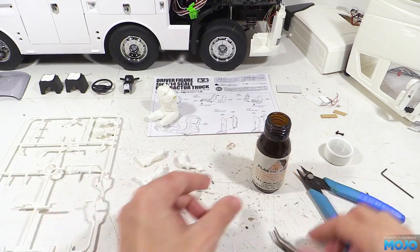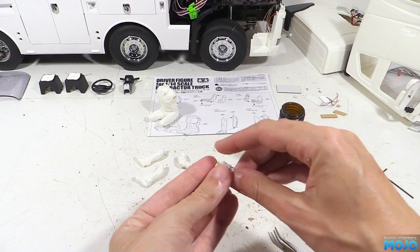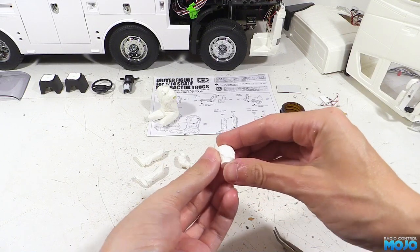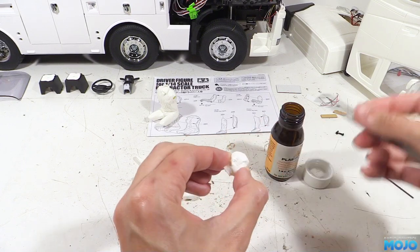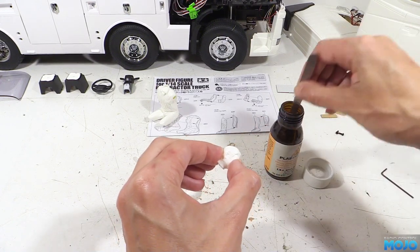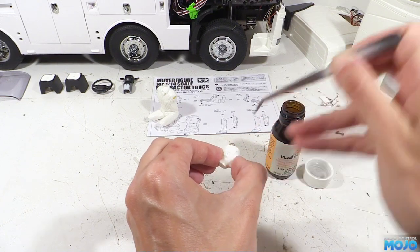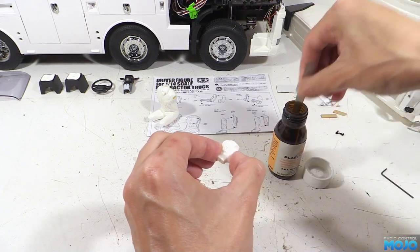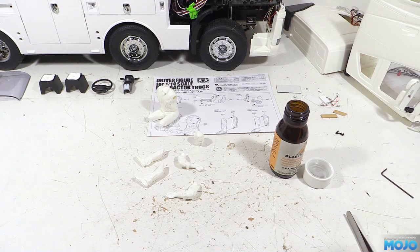The last bit for the first pass of Plasti-Weld is the head. Again it's in two halves that get stuck together. This time though we need to be super careful when holding the two halves together. The Plasti-Weld is softening the plastic along the seam, so if you grip too tightly you're going to end up with a ridge of plastic where it's getting squeezed. So you have to be extra gentle. That's the sub-assemblies done — they're going to be left to harden for a good few hours, just so we know they're completely solid.